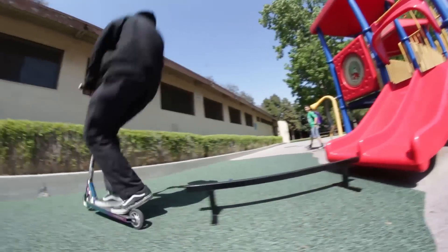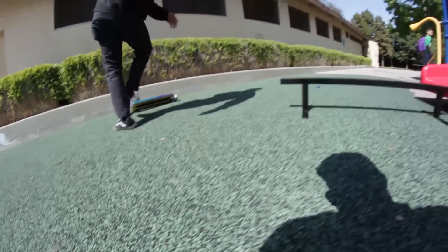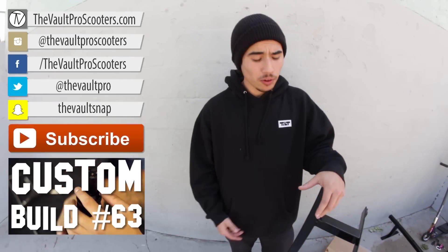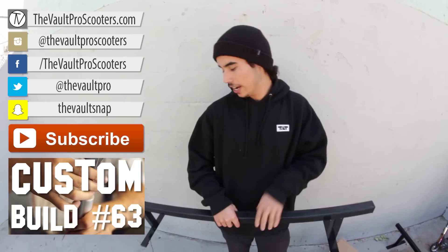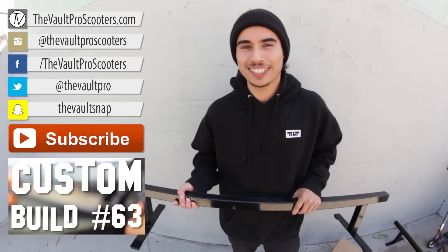Oh man! If you guys like those clips, be sure to like, subscribe, and comment below. If you want to learn where to pick one of these up and support your USA-made brands, be sure to pick this Affinity grind rail up at vaultproscooters.com. Take care!